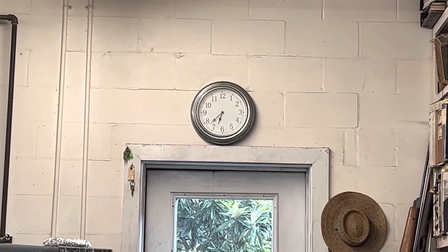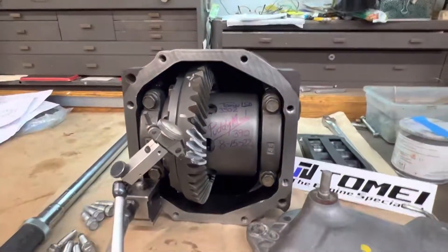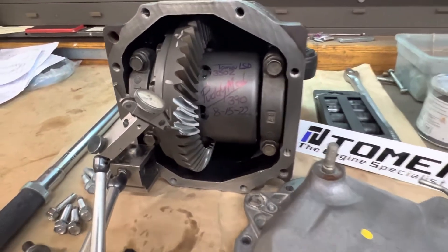We're going into the evening here, going off at 7 o'clock. This one definitely took some hours. We're into our third day, going to get into the fourth one now to button it up. But the actual build is finished.